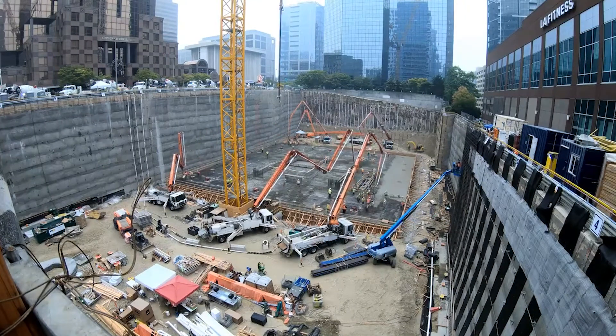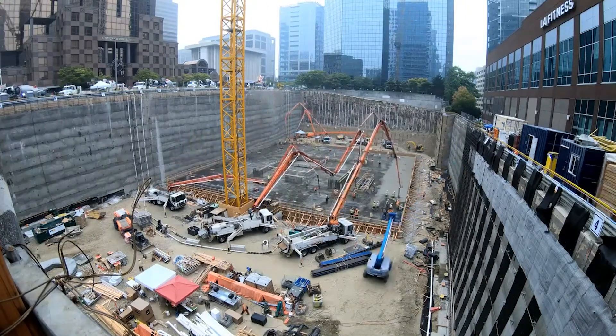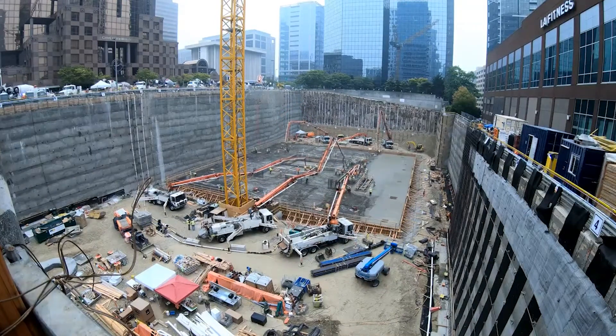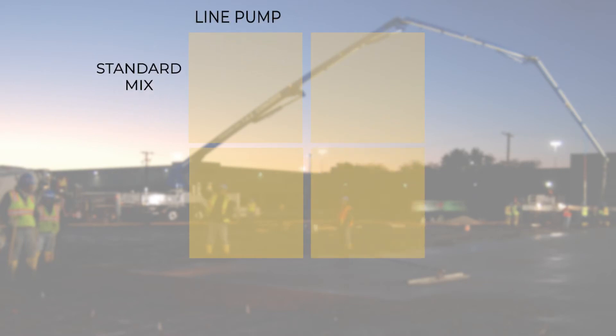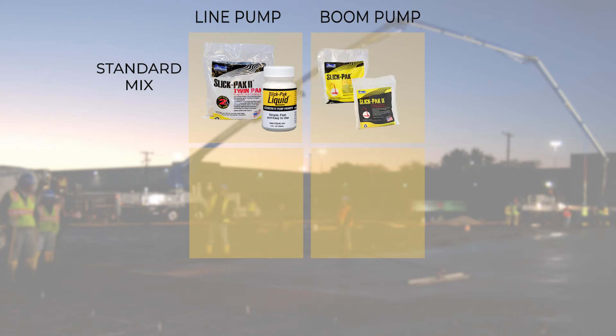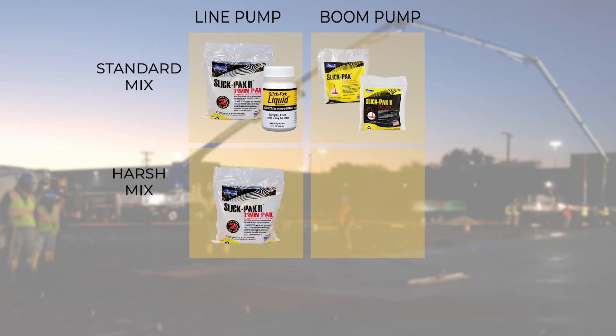After seeing these demonstrations and considering the characteristics of your concrete project, you should be able to easily choose the right primer for the job. For line pumps with standard mixes, use SlickPak Liquid or SlickPak 2 TwinPak. For boom pumps with standard mixes, use the original SlickPak or SlickPak 2. For line pumps with harsh mixes, use SlickPak 2 TwinPak. For boom pumps with harsh mixes, use SlickPak 2.